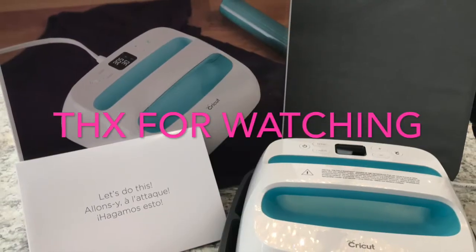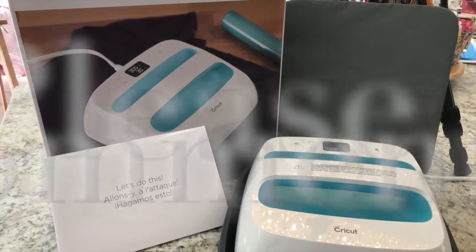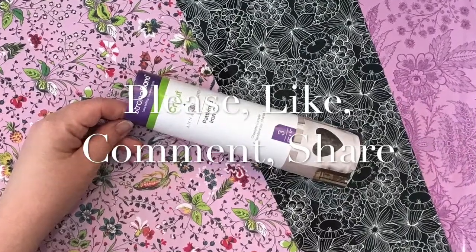I hope you enjoyed this video. I would so appreciate a like, a thumbs up, a share — please comment and don't forget to subscribe. Stay crafty, friends!